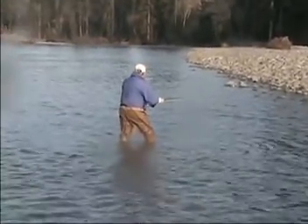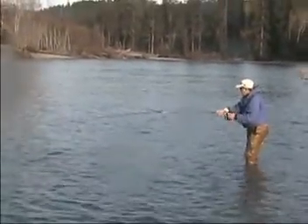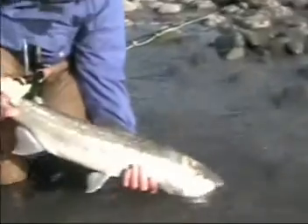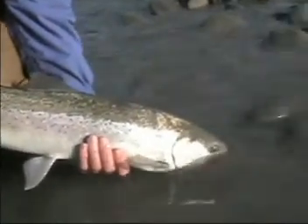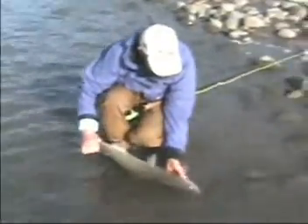He's stripping it in. Once he gets in close he's probably gonna want to run — he chased it. Rod tip! Rod tip! Let him run, let him run. I'd loosen the drag just a touch. Nice looking wild fish. Queets River. Let's see what fly we got him on — pink.